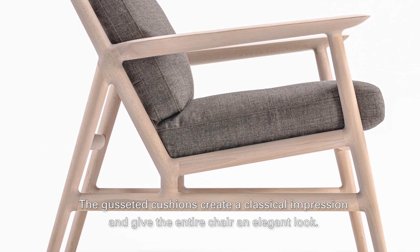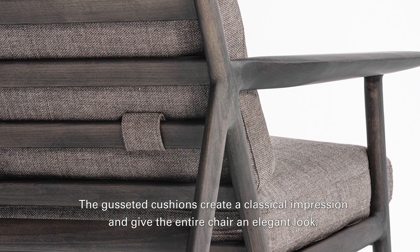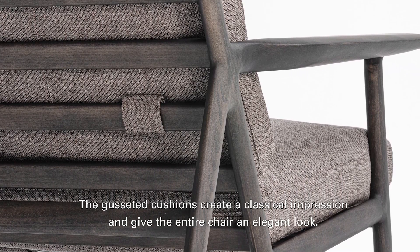The gusseted cushions create a classical impression and give the entire chair an elegant look.